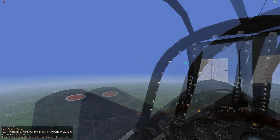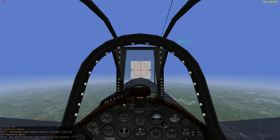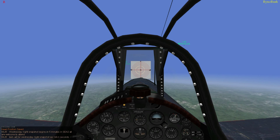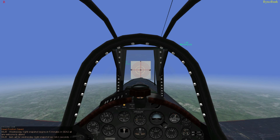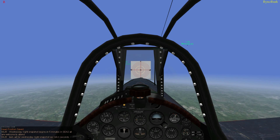Shooting zoomed in takes away from your peripheral vision. That's why I don't do it. I only zoom in for really long range shots — about 600 to 1,000 out. That'll take anyways.